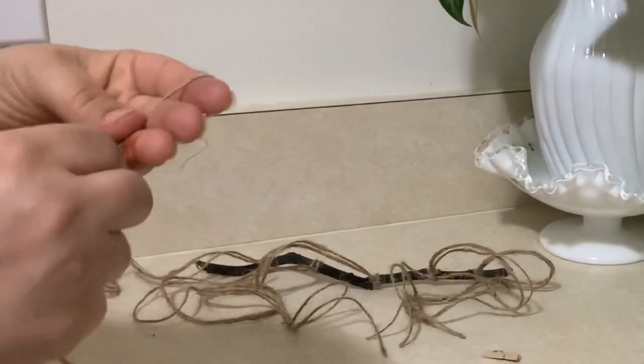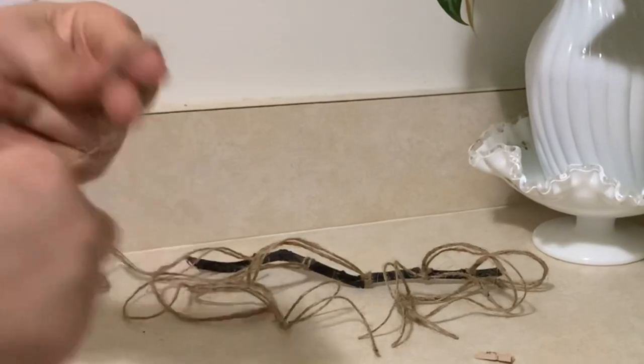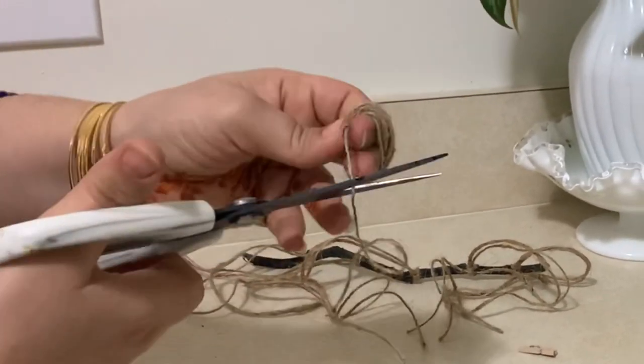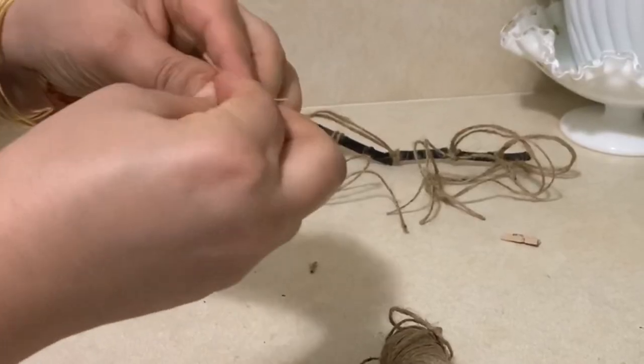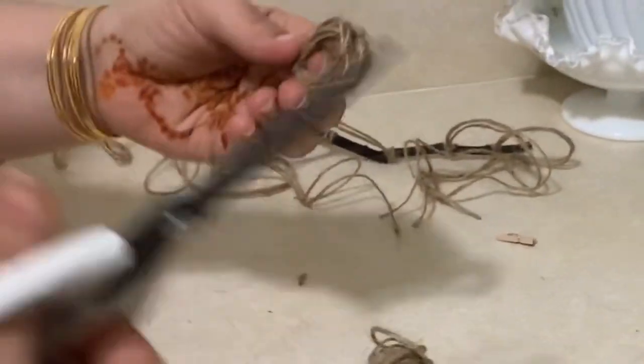Making the tassels is really easy. You just have to roll some twine around your finger, then make a knot and cut one side of it. I used a hot glue gun to hold the knot securely in place so it won't open, because these are very small tassels.